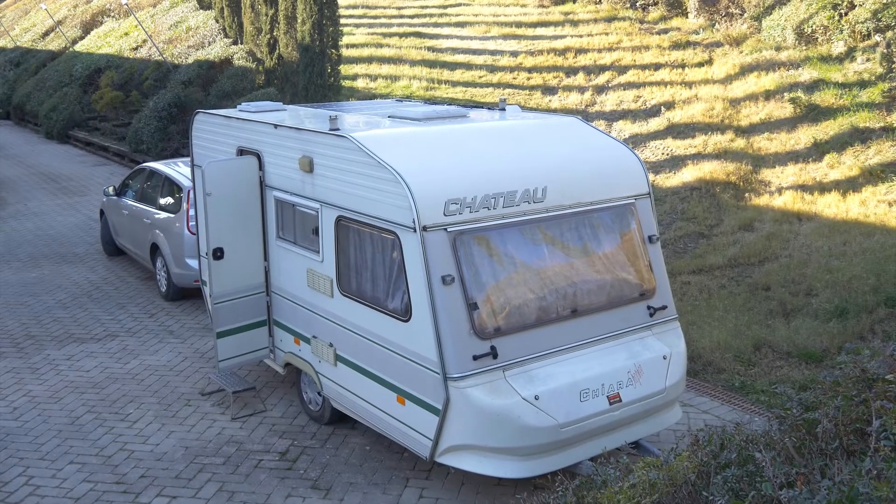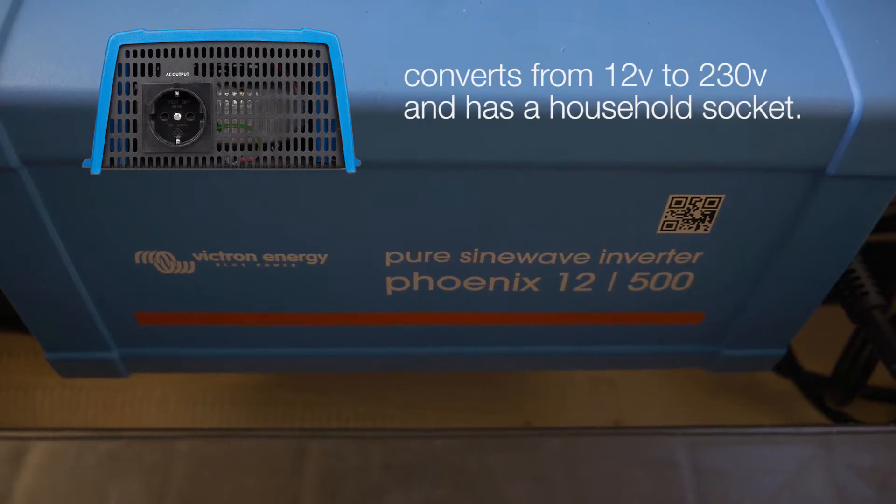That was perfect for me because when I'm on the road I'm charging the battery with the car, so when I'm arriving at my destination the battery is full, and then the solar panels keep it full. For my inverter I went with a 500-watt pure sine inverter.